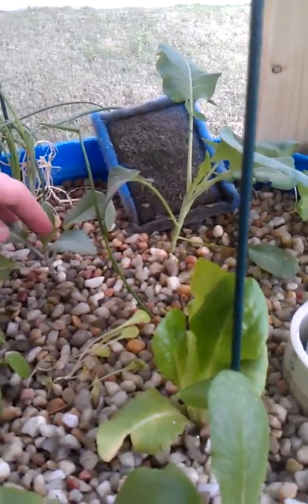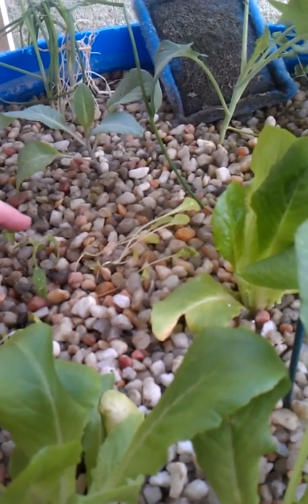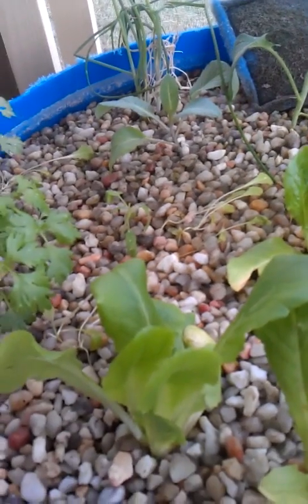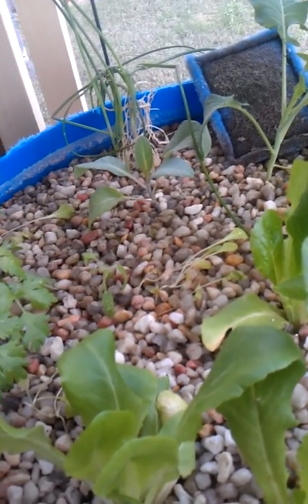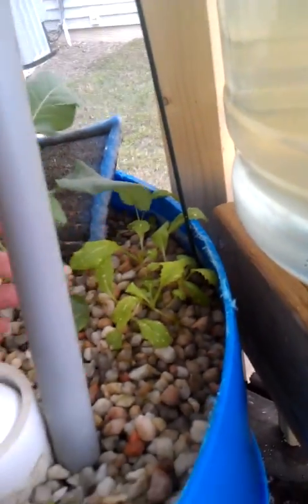This is cabbage right here. This little guy right here I believe is a green pepper or green bell pepper plant I planted last season that I thought never really did anything, but there it is again I guess. We'll figure that one out. Got my broccoli. Back here I've got my bok choy.